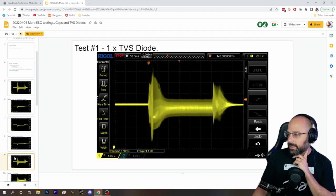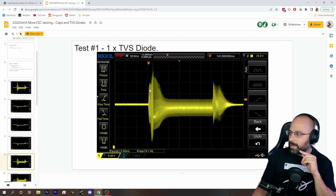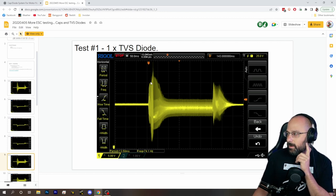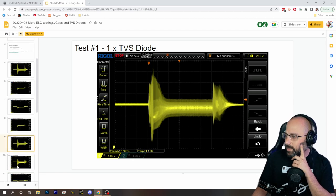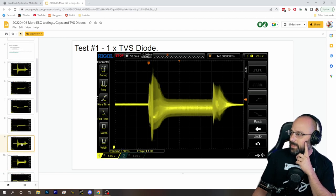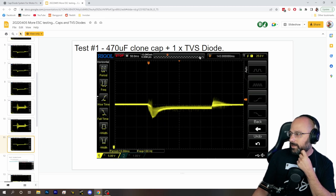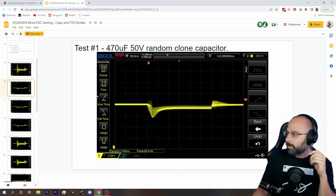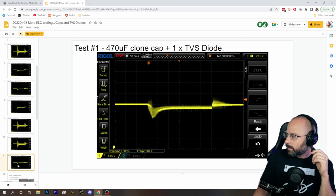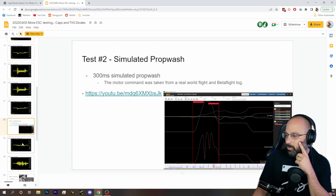Now we have a TVS diode with no capacitor. This shouldn't surprise anybody because the purpose of a TVS diode is not to filter noise — it's to chop off the top of voltage spikes. It clearly shows that a TVS diode by itself is not enough. Here's 25-volt input — that's the input voltage. TVS diode by itself is insufficient. Here's three TVS diodes — that's actually a little better, but still not great. Here is a capacitor and a TVS diode, and if we go back to the capacitor by itself, we see that there isn't that much difference — the TVS diode isn't doing that much.